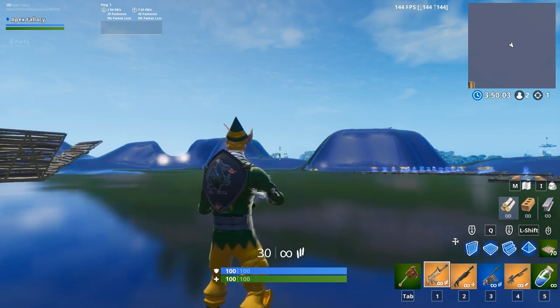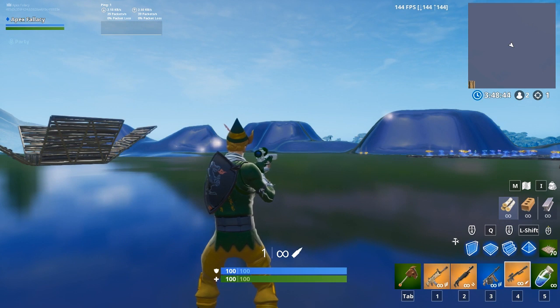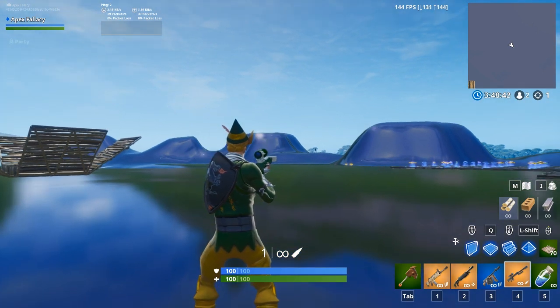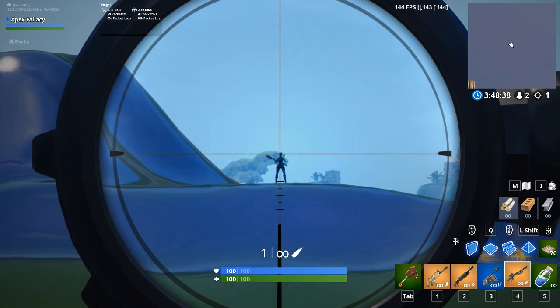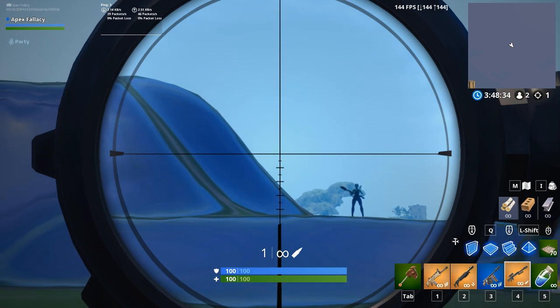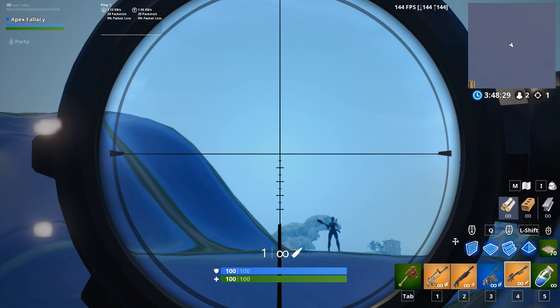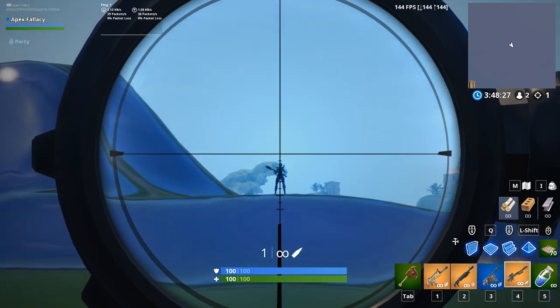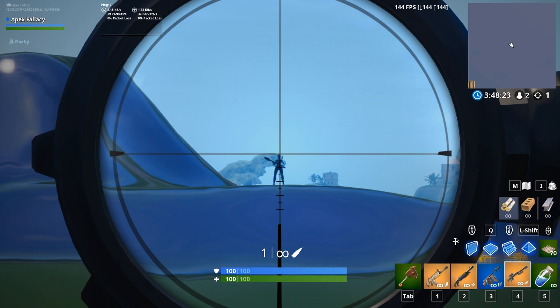For this tip all you need is a sniper — it could be any type, a heavy suppressed sniper or even a semi-auto. When you're scoping in normally you'll notice the crosshair where the four lines meet, but under the bottom line you'll see a series of small lines and bigger lines alternating. A lot of people don't know what this means, so let's get into what it actually means.